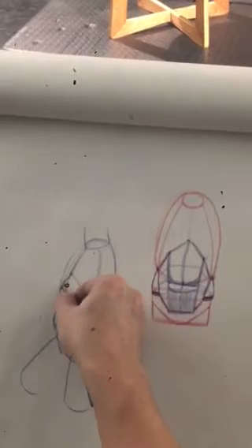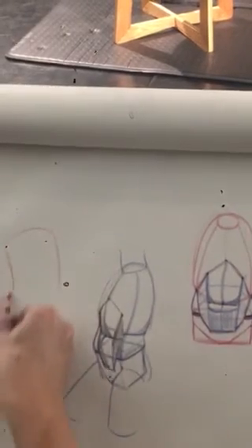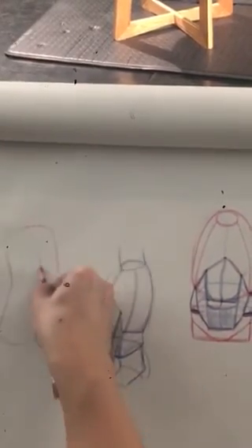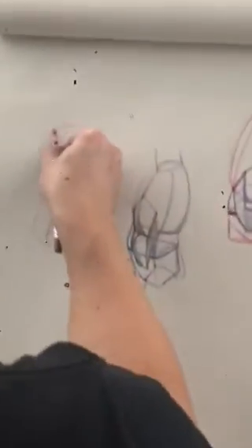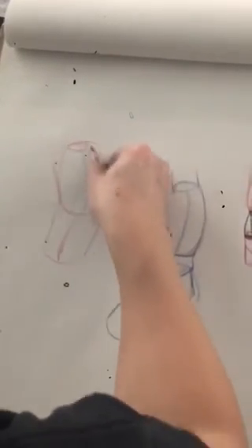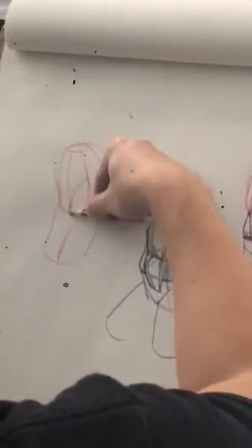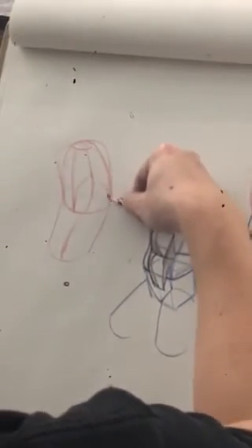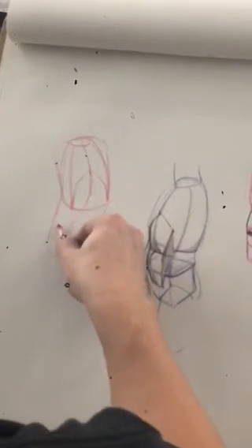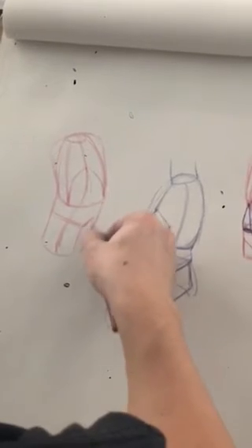So the key is just remember to connect the dots here. If we have like a twisting pose, this may be turning out here, and then we transition down here. This is also why it's important to indicate that side plane, so we know that this is turning this way, and on the hip box here, this is gonna be turning the opposite direction.